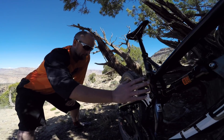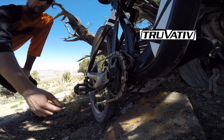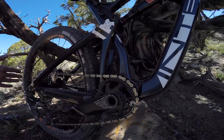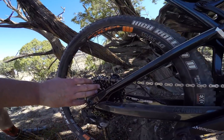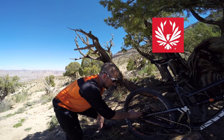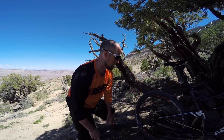This is an all-carbon frame. We got the Truvative Descendant cranks with a 32-tooth cog up front. Coming back, you got that big plate of a cassette on the back — this is the GX Eagle 10x50 cassette. I love this thing. There's a huge range of gears; you never have a problem finding something you're comfortable in climbing.